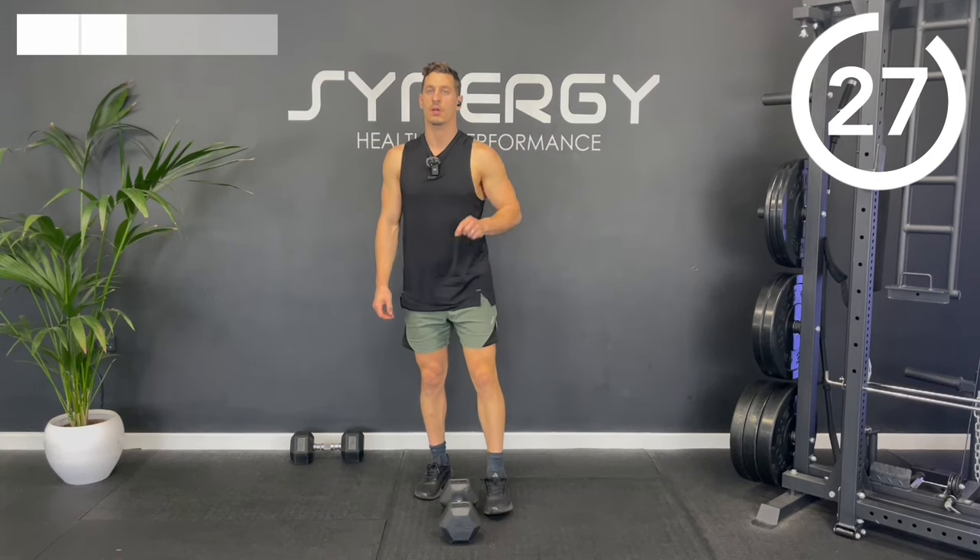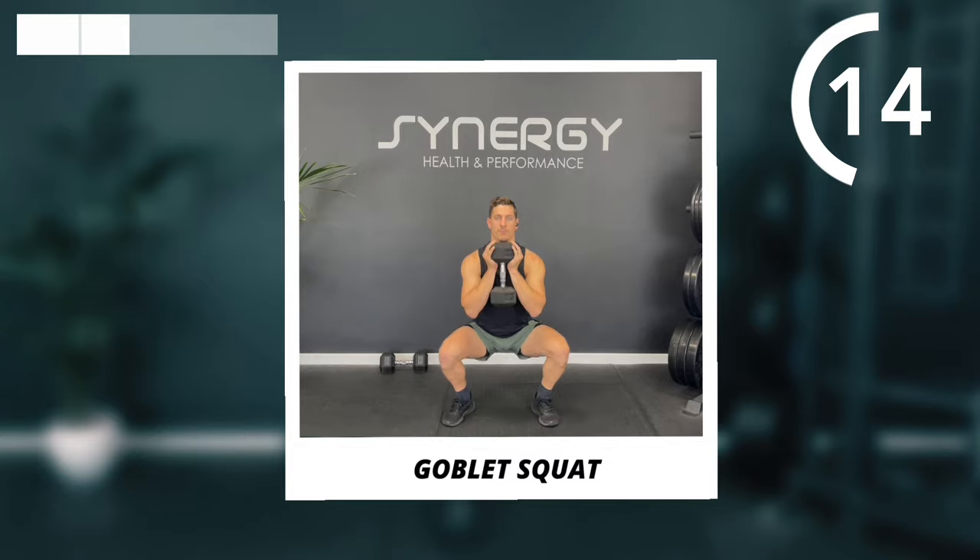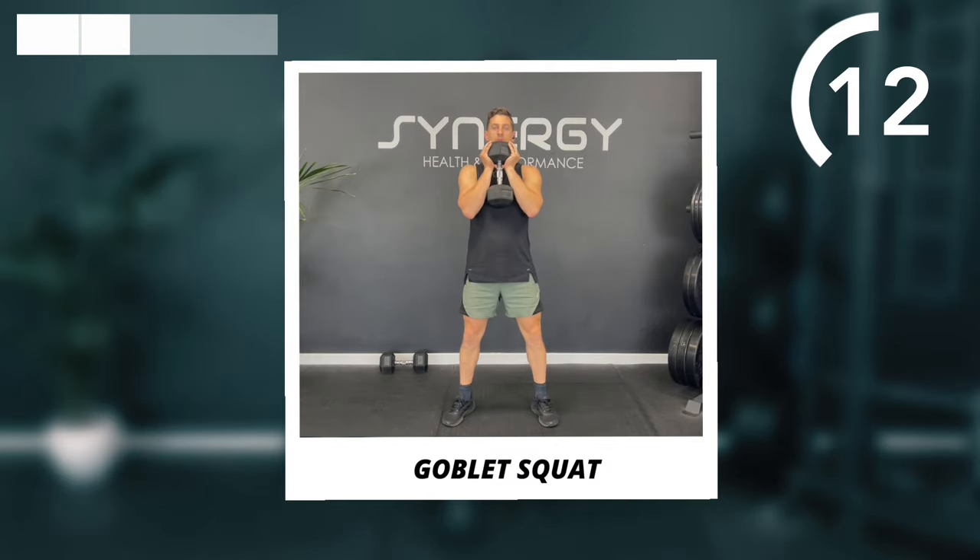So that's one round done, two more to go of those four exercises. Then we'll be moving to four new exercises in the second half of this strength workout. Grab a bit of water, rest up, and get ready to go for those goblet squats for round two.